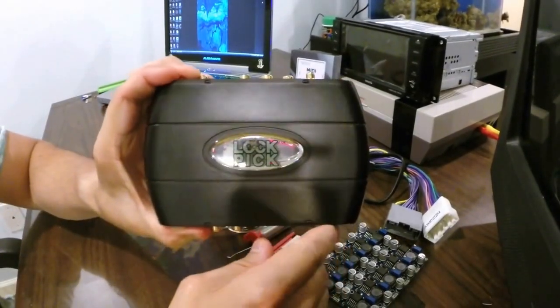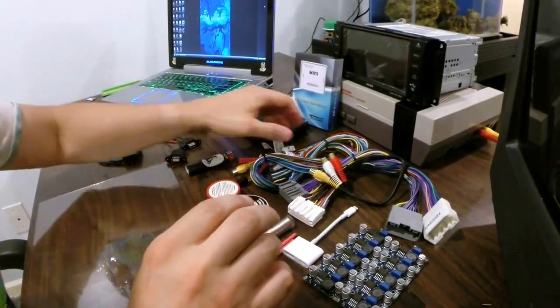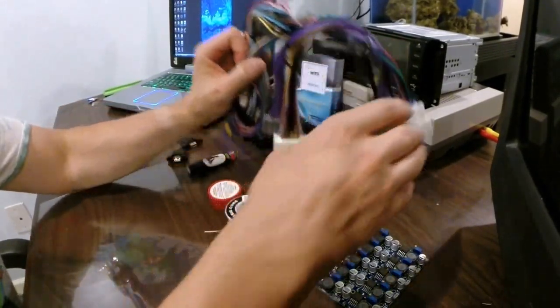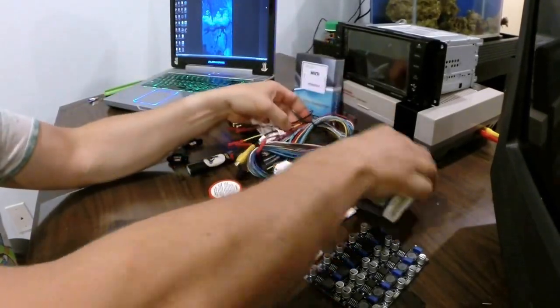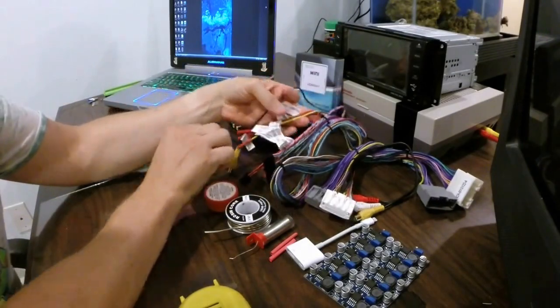Today what we're going to be doing is we're going to be soldering on some accessories to this Lotpik Air harness. The Lotpik Air harness is pretty dope — it's got a bunch of accessories, outputs, and you can put cameras on them.